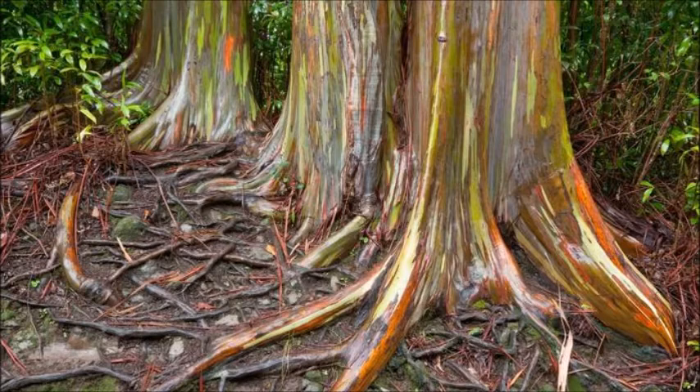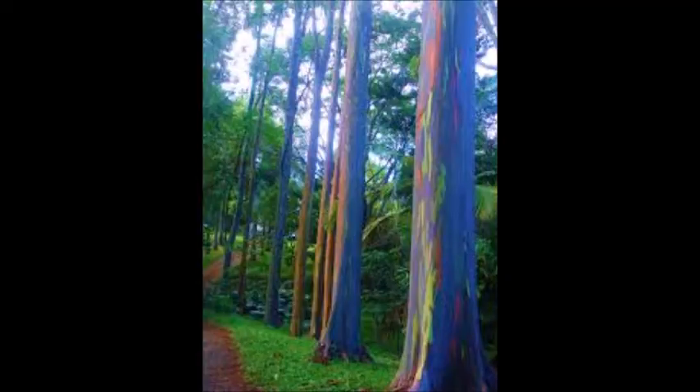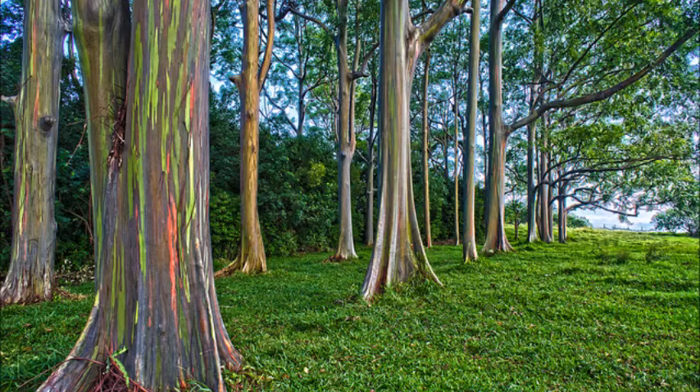Aside from climate, Rainbow Eucalyptus growing conditions include full sun and moist soil. Once established, the tree grows three feet per season without supplemental fertilizer, although it needs regular watering when rainfall is insufficient.